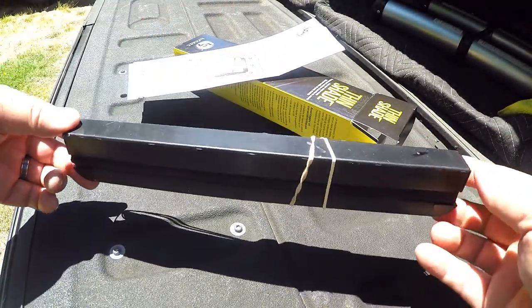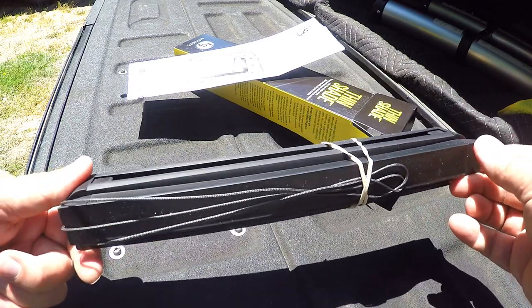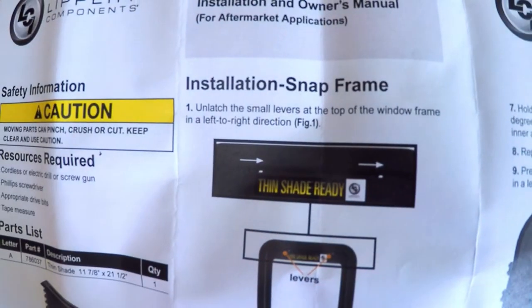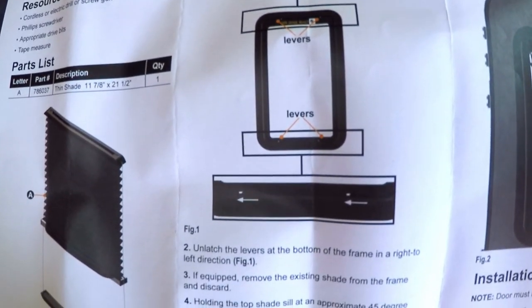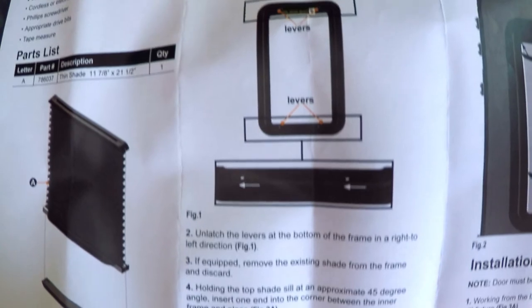There's not much to it — it's just got a top and a bottom and it's rubber banded together. They snap in really easy. This install video is going to be longer than it takes you to install this. Here's the snap-in frame, that's what we have on the MLS. Just follow those simple instructions, pretty simple.